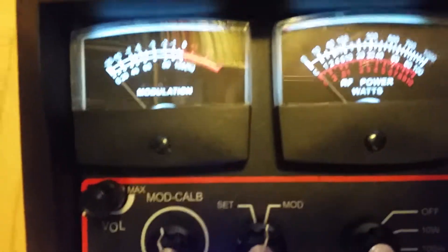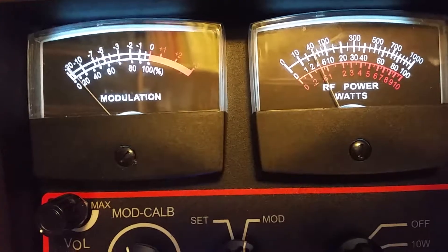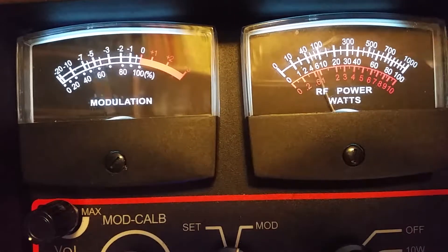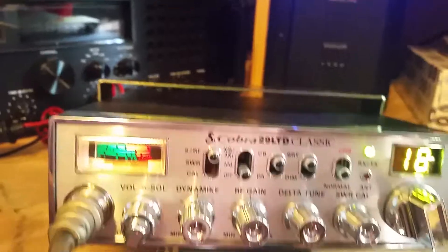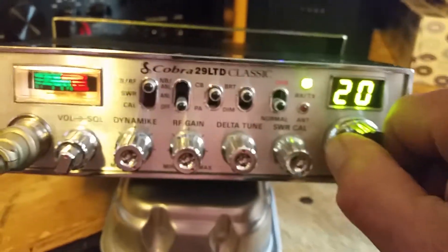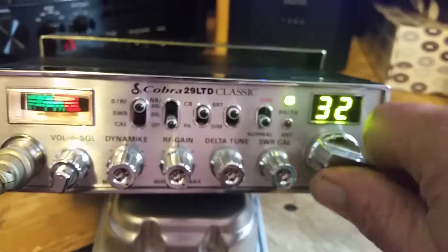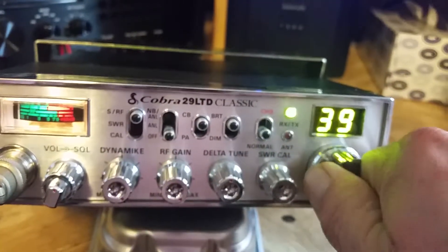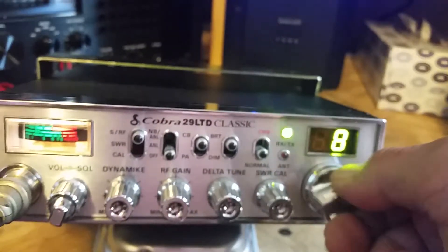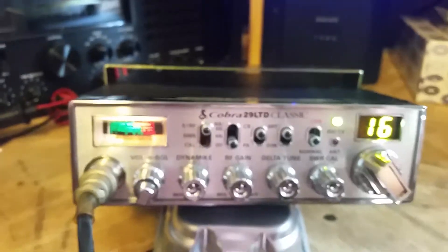Channel 18, 100 watt scale audio — as you can see the radio talks really well. The display and all the digits seem to be good, I don't see any issues there. Okay, good to go — thanks for looking.